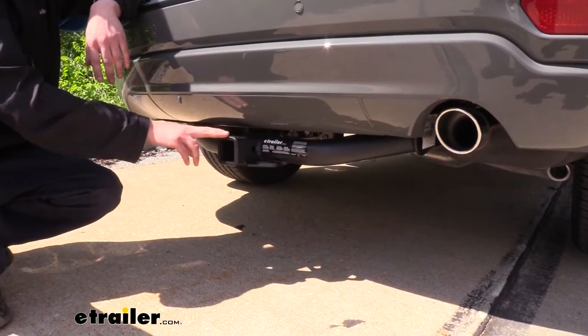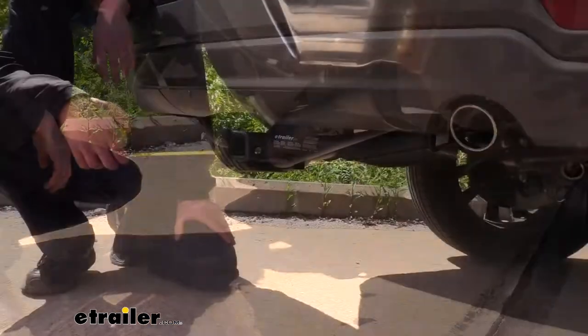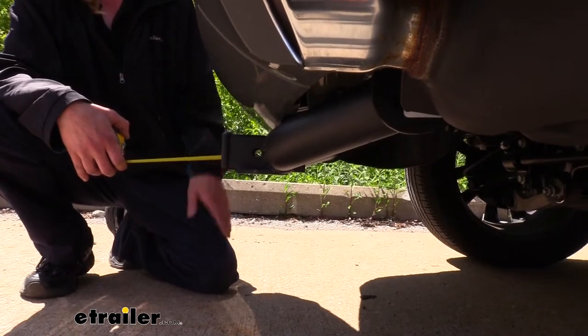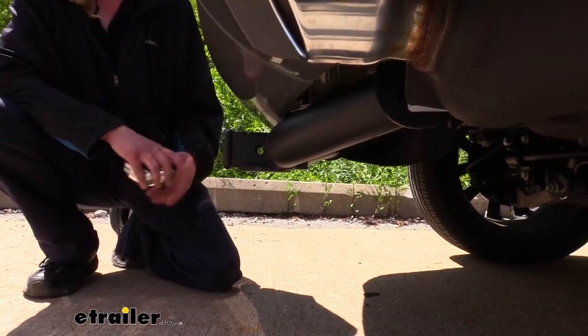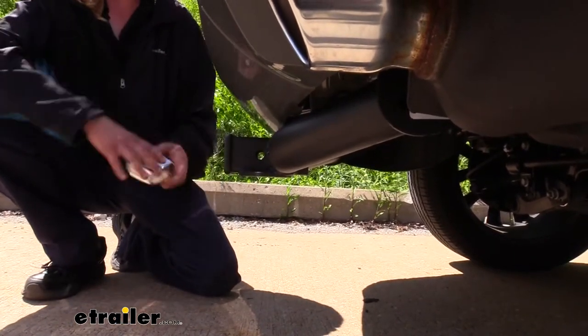As always, I recommend that you verify in your vehicle's owner's manual and ensure you don't exceed any of its towing capacities. Now I've got some measurements for you to help when deciding on accessories. From the center of the hitch pinhole to the edge of the rear bumper, it measures about 4 inches — this is important when determining if any of your folding accessories can be placed in the upright storage position without contacting the bumper.